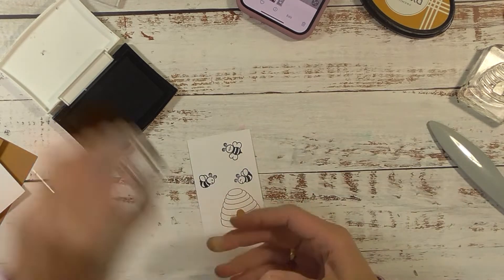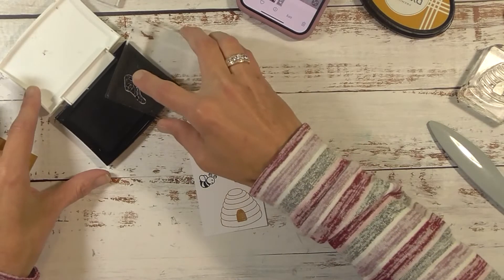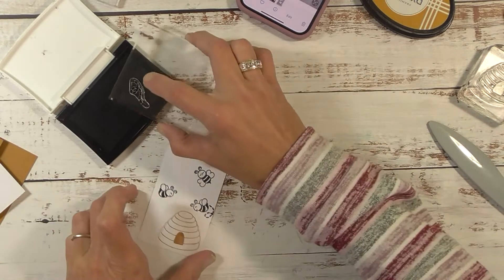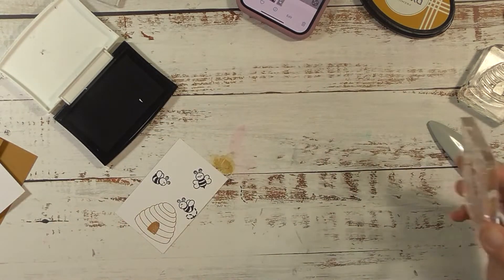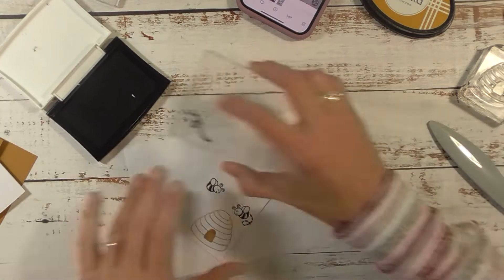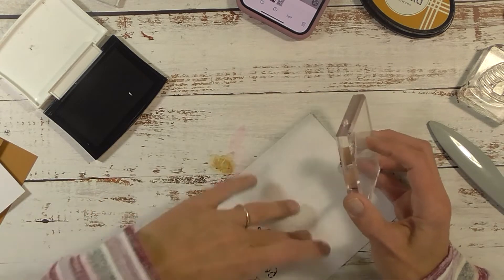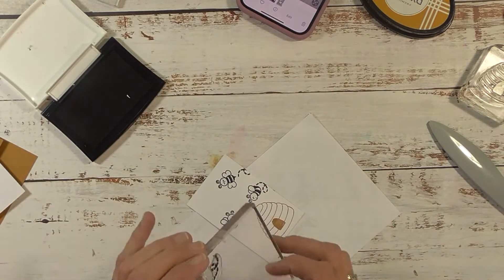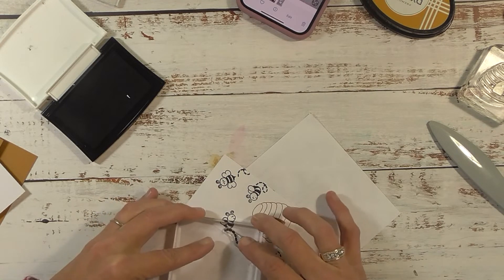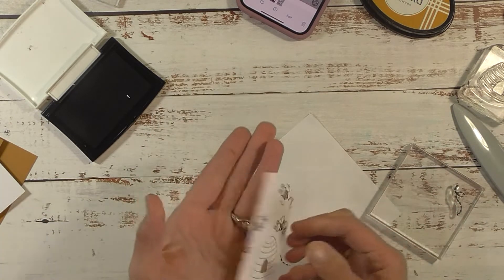She also has a stamp set called the Bee's Knees — my all-time favorite stamp set. Now we have a little trail to give the bees some motion. I'm adding trails to each bee, bringing in some scrap paper. Let's stamp this one more down so it shows more of the trail. There we go — how cute! That part of our card is done.